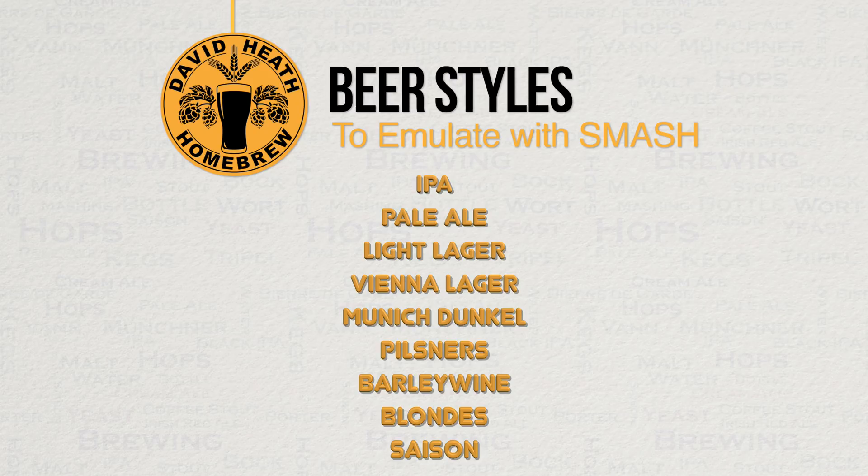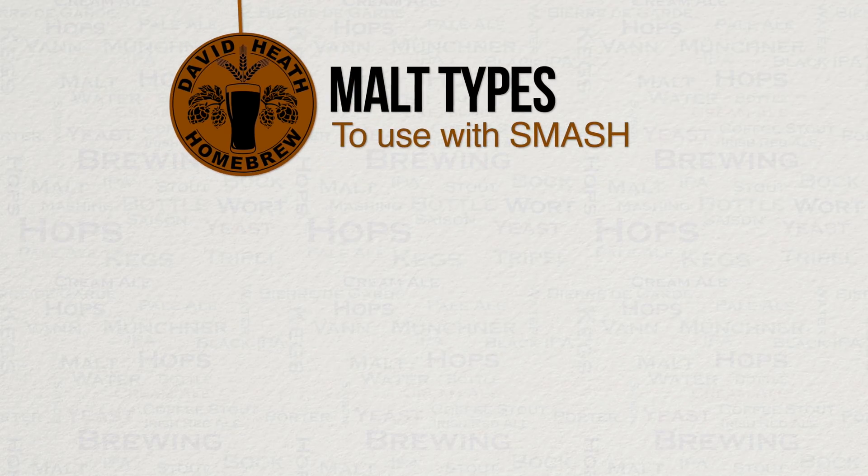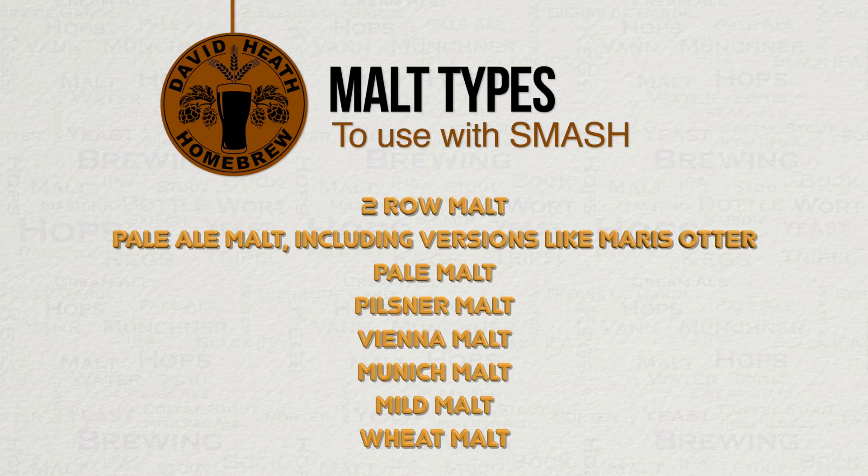You will note that these are just lighter styles. Stouts and porters, for example, are completely out, for what I guess are obvious reasons. In terms of malt, SMASH beers are limited to certain types, simply based on a malt's ability to convert starch to sugar — this ability is reduced the darker the grain becomes through kilning, hence why a stout SMASH is not going to work technically, taste aside. Missing from this list is Red X malt and similar, for the simple reason that this is a malt blend rather than a single malt — no problem in using these of course, but then it is not really a SMASH as such.